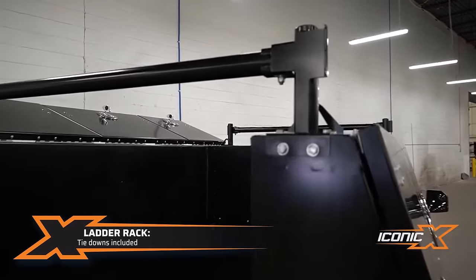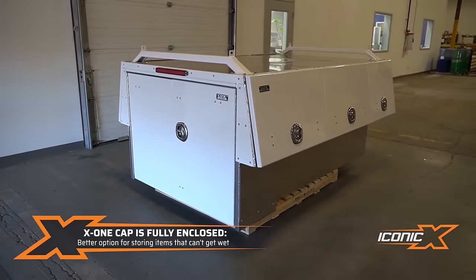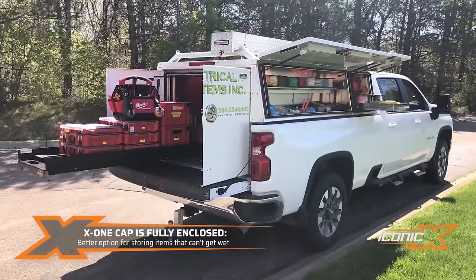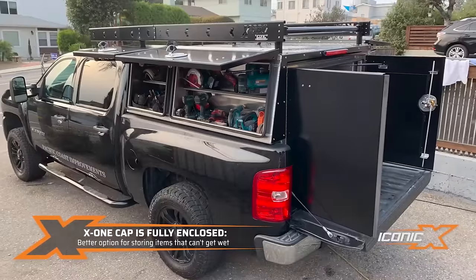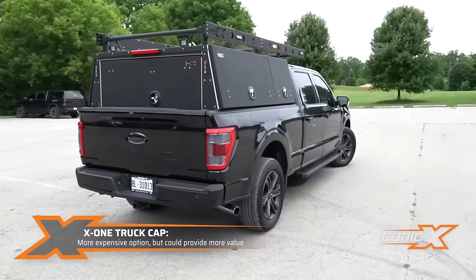Choose from various accessories to customize your pack for optimal performance, all while benefiting from its strong yet lightweight design. Starting at only 147 kilograms, the standard X-High setup is priced at around $4,800.